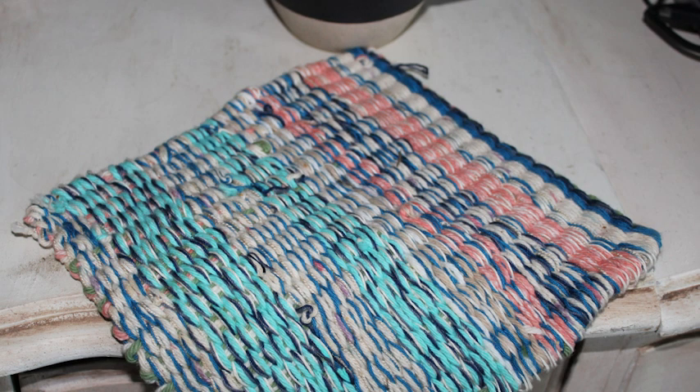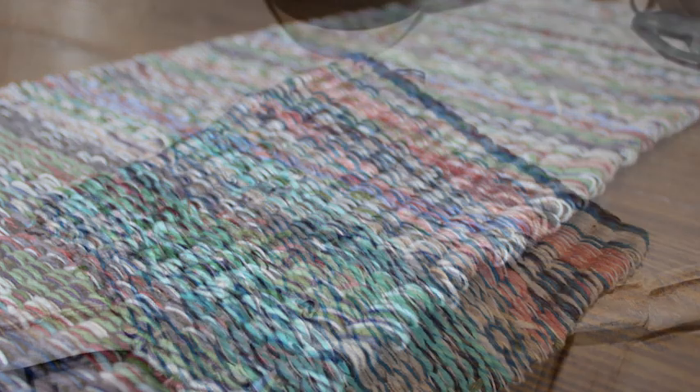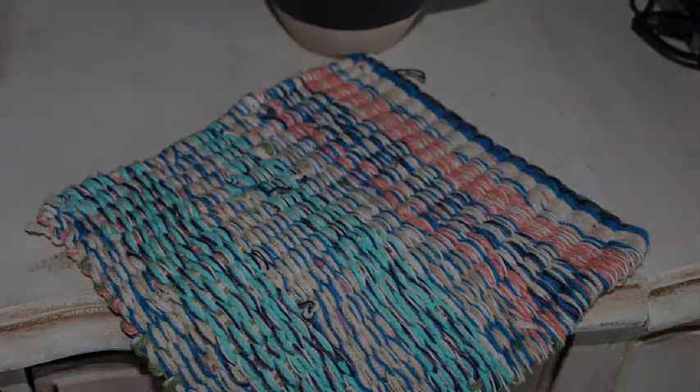Here's my prototype table runner that I'm going to wash. I admit I'm curious about how this one is going to wash, so I'm not willing to wash my actual table runner itself. Here is a before picture of the prototype hot pad holder, and I am going to wash this just in a normal wash with my other jeans and stuff on warm water, and we'll pull it out and see what it looks like.